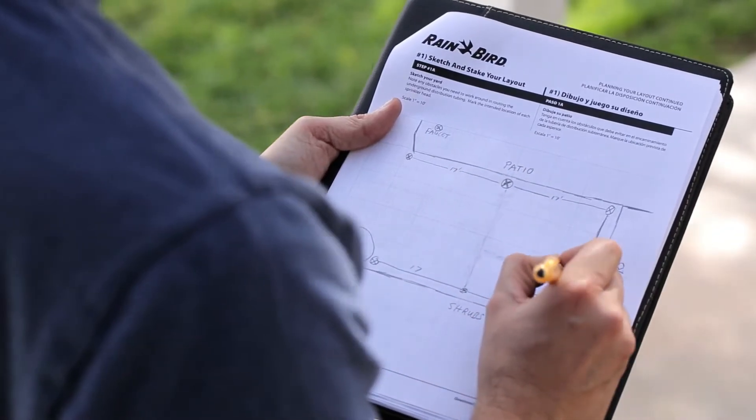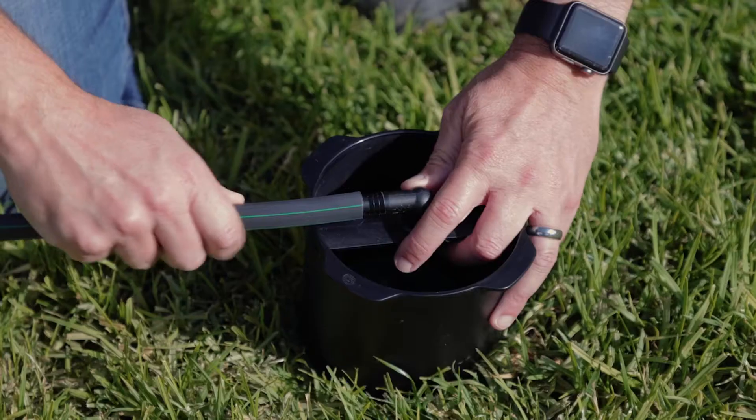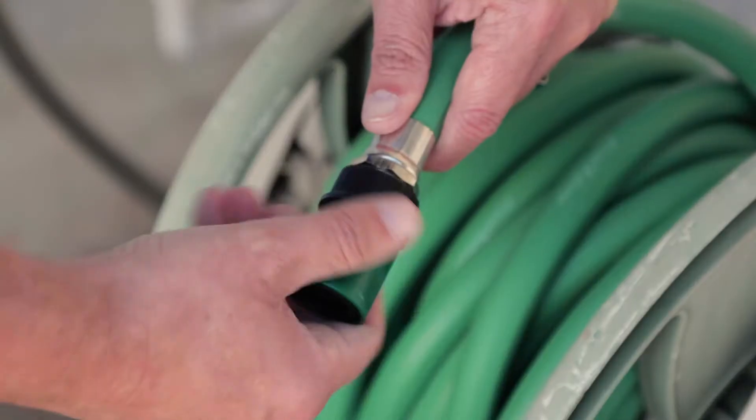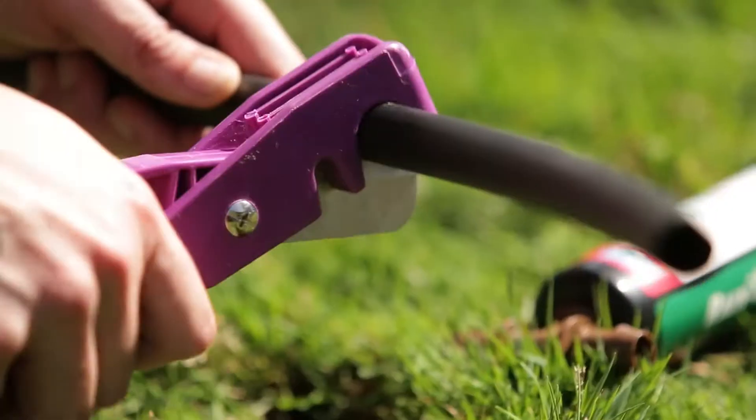First, make a quick sketch of your yard and mark the locations for your sprinklers. Install the quick connect within range of a garden hose. Next, run tubing to each sprinkler and connect them.